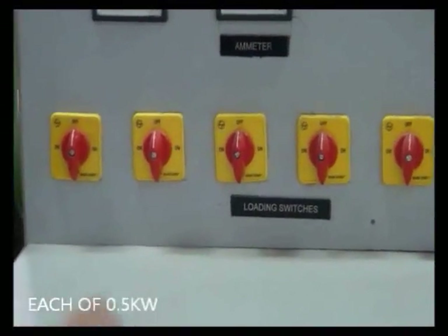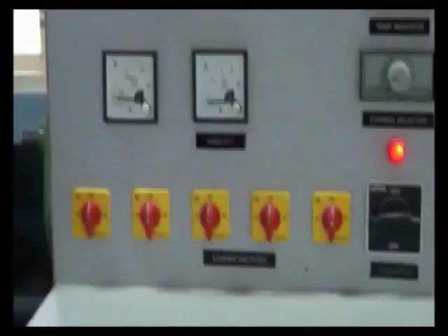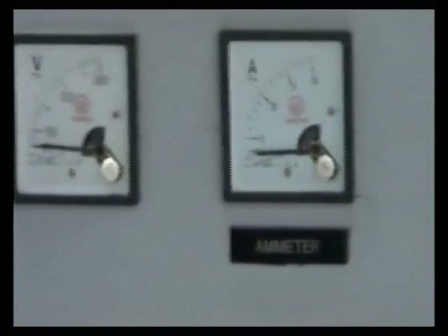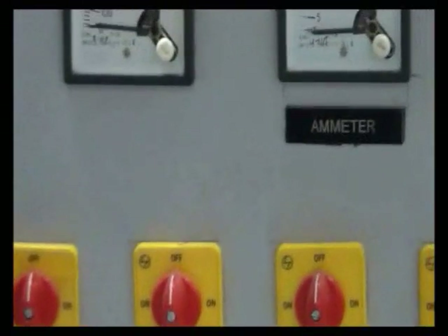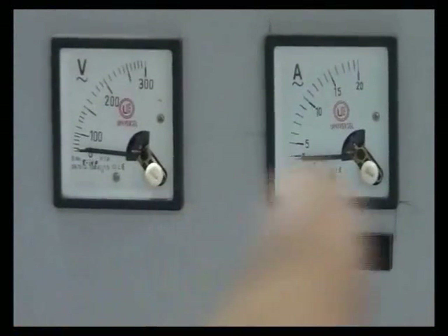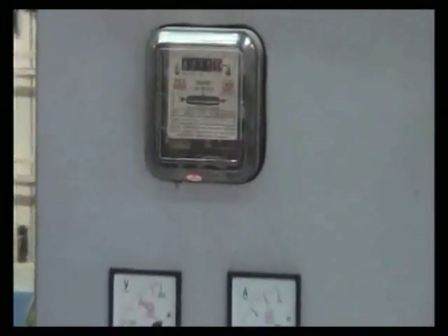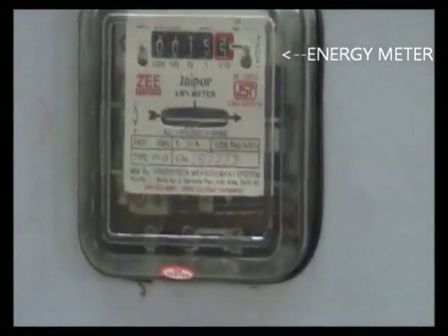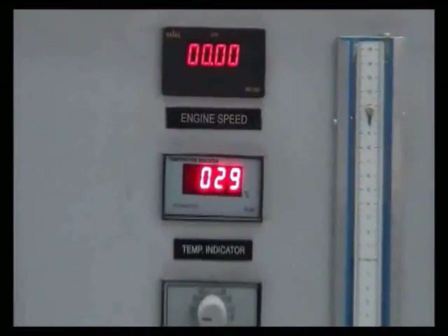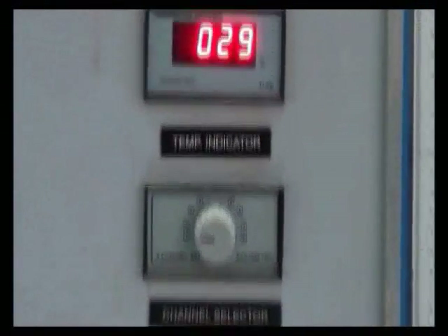These are the loading switches, each of 0.5 kW. These are the voltmeter and the ammeter. These are the engine speed indicator and the temperature indicator.